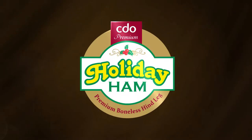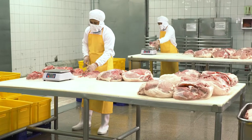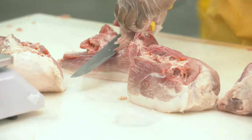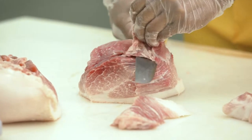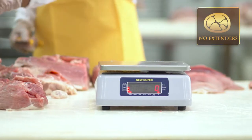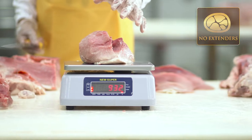Holiday hams are made from only the choice hind legs of fattener pork meat, making it the single most important factor in perfecting our hams. You get whole meat ham with absolutely no extenders — 100% pure meat.